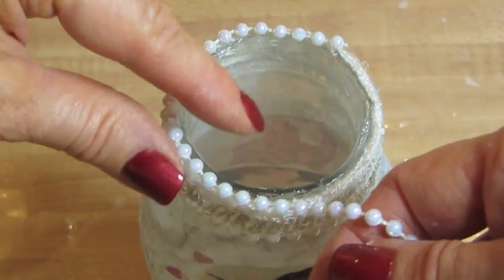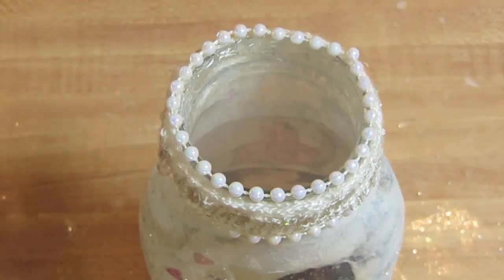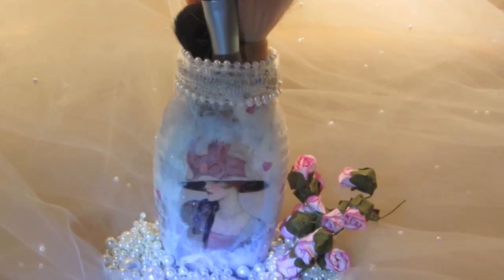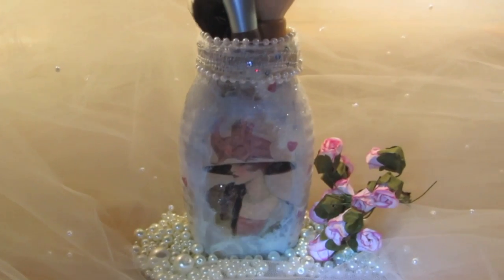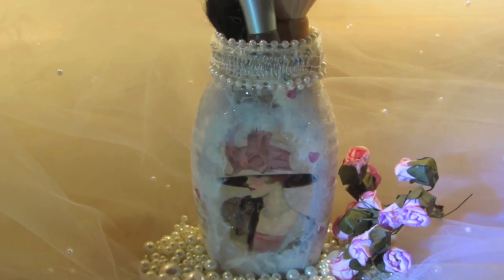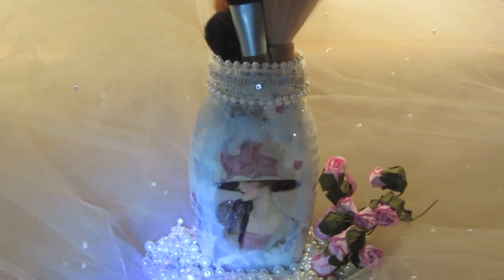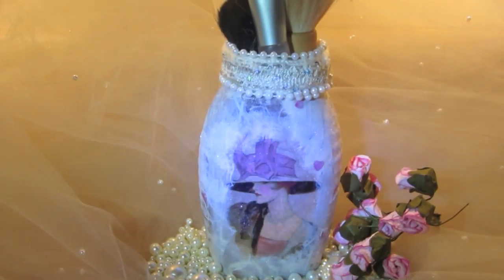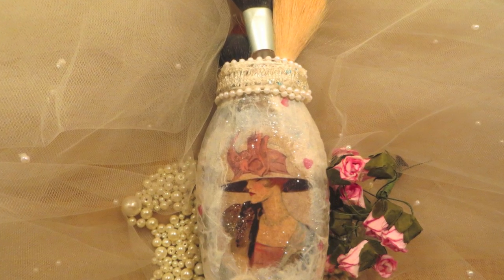Then I added my blush brushes once everything dried. So this is my place to store my blush brushes — it's a nice little feminine touch in the bedroom. I've also done this for paint brushes — you can use it for whatever you want. Thank you so much for subscribing. If you've got any questions, please feel free to ask me. Don't forget to check out my blog at Upcycle with Decoupage. I'll put the links below for that and the video on how to remove labels. Thanks a lot, guys — I will see you next week with another video. Bye-bye!